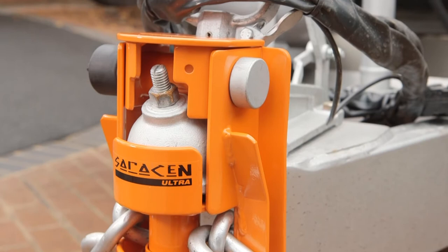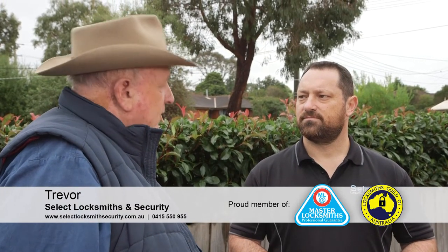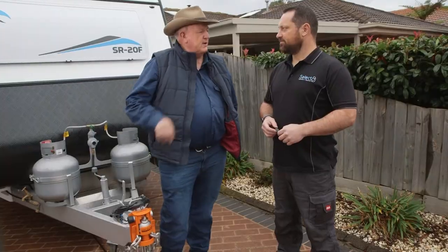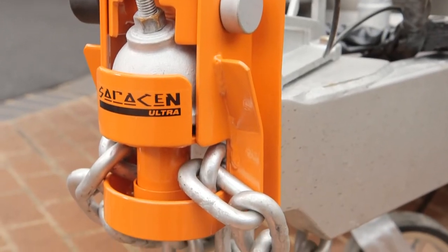We've heard about the Saracen Ultra Hitch locks from Purple Line and how hard they are to break into, so we decided to get an expert's opinion. This is Trevor, he's from Select Locksmiths and Security. He's been a locksmith for over 30 years and is a member of the Master Locksmiths Association in Australia and the Locksmith Guild of Australia. I want to know from you, what's your opinion about these locks? How hard are they to break into?